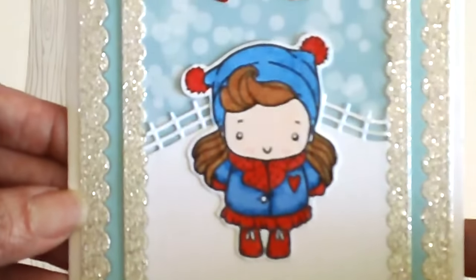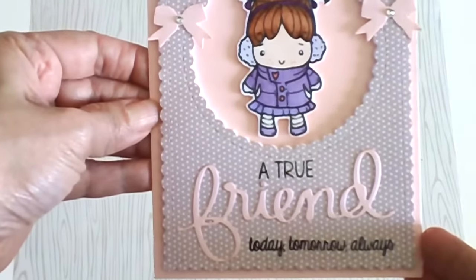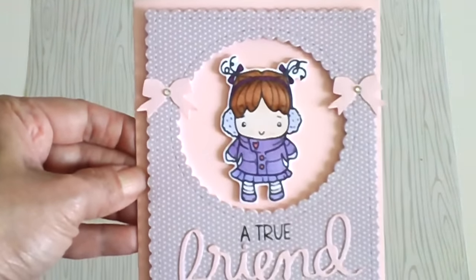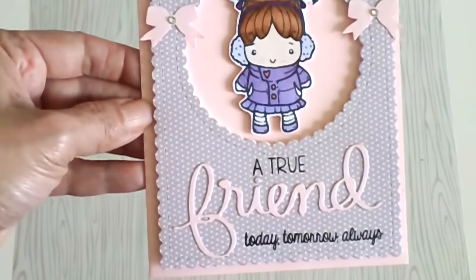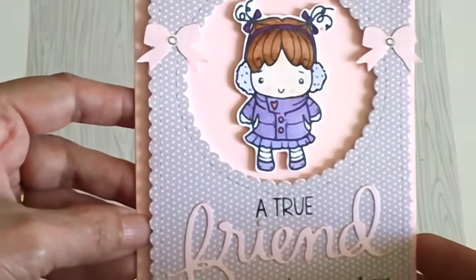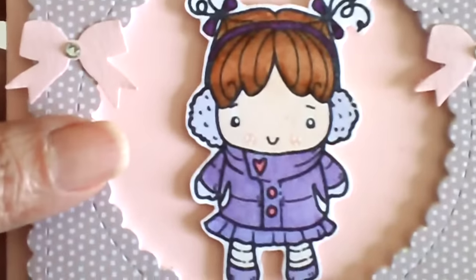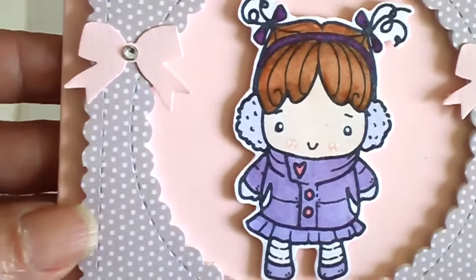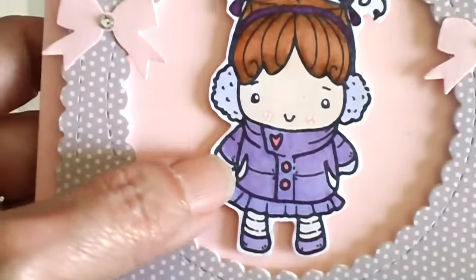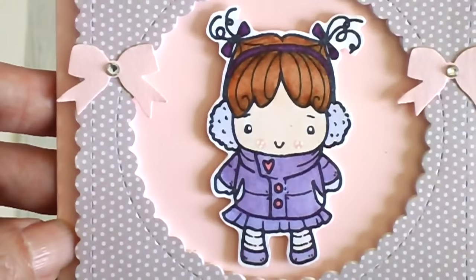The second one I made is this really cute, simple card for my best friend. I love the colors I used — the main card base is actually from Michael's, and this paper pad right here is one I ordered from Tracy's store a long time ago. I colored the image using my Copic markers — BV01, BV02, and then B15 — just to make it look really nice and purple. I wanted this card to be pastel because it's going to my best friend and her favorite color is lilac.